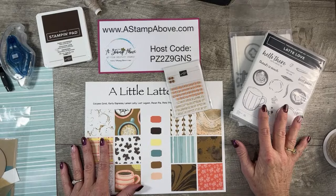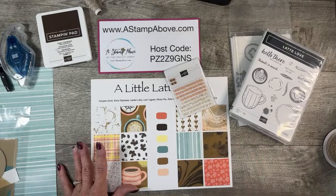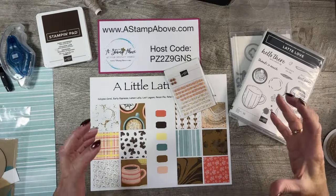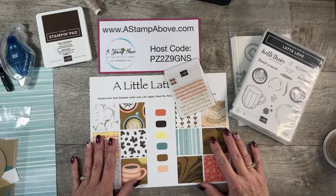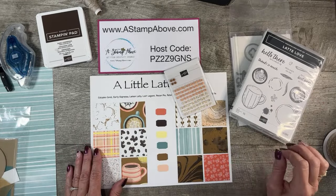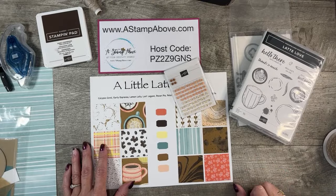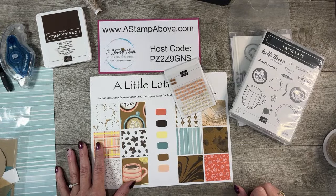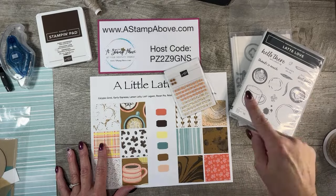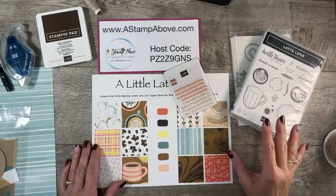I have a team meeting tonight and we're doing a whole different mystery stamping project. If you have ever thought about joining a team, you can be a discount shopper, you can build a business, you can do something in between. There is so much more to what I do that you don't see unless you're one of my team members. If you have any questions, pop me an email — my email address is kelly, K-E-L-L-Y at astampabove.com. I have a site on my blog that says $99 kit in the right-hand column; when you click on that, you'll get a whole question and answer thing that tells you all the details about joining my team.